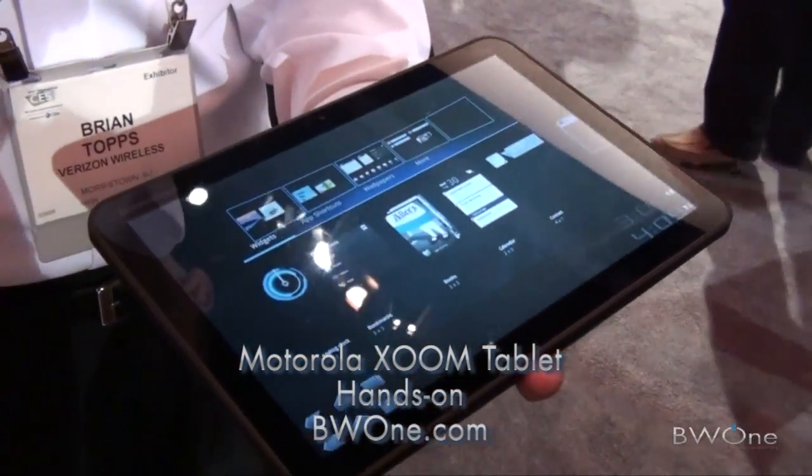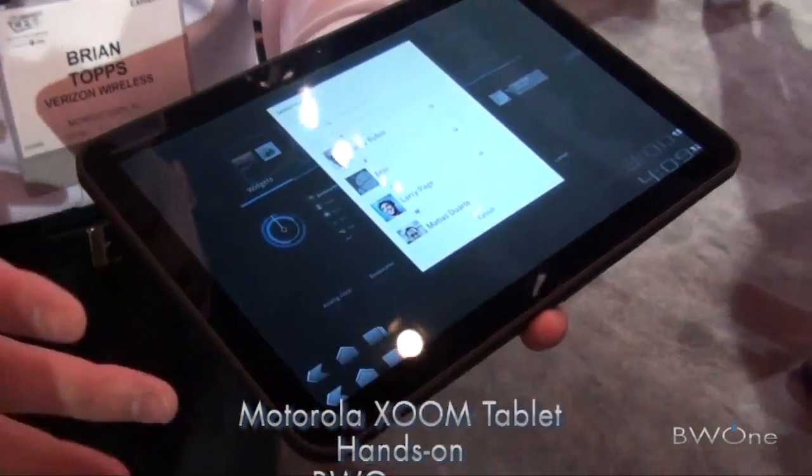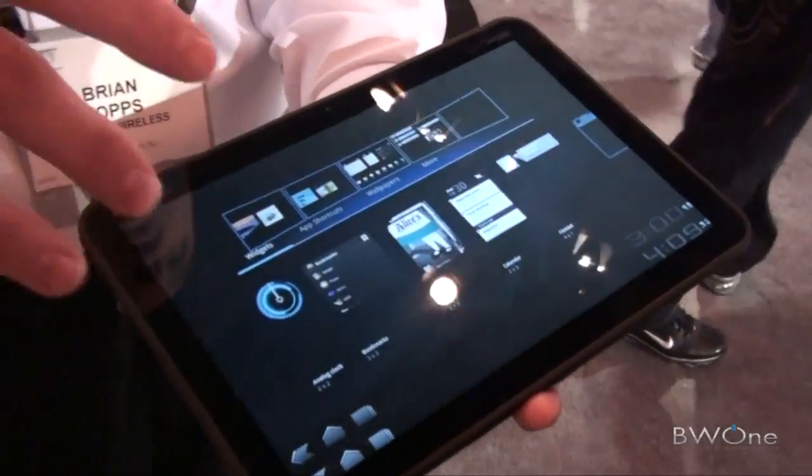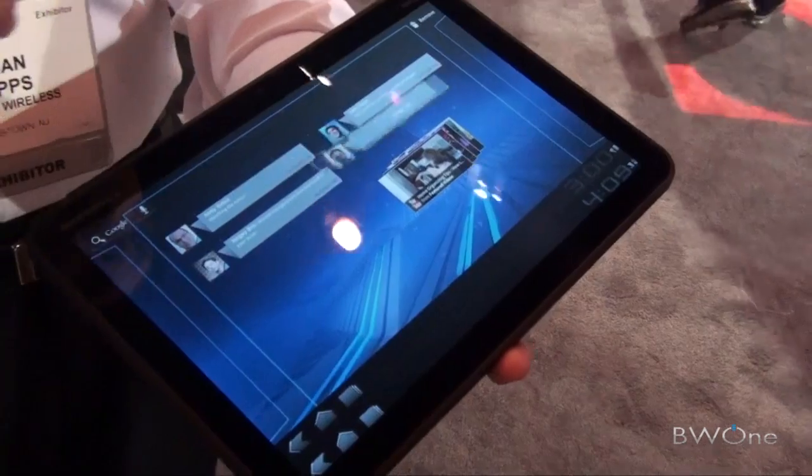This is the Motorola Xoom. It's running Android 3.0 Honeycomb, so fully optimized for tablets. You're going to see a lot of the things that you see on an Android smartphone have been completely redesigned to make use of the tablet format.